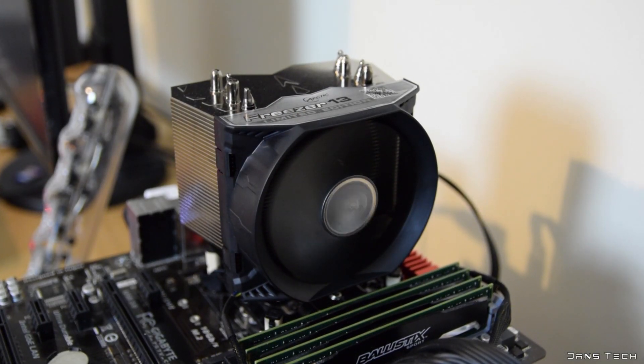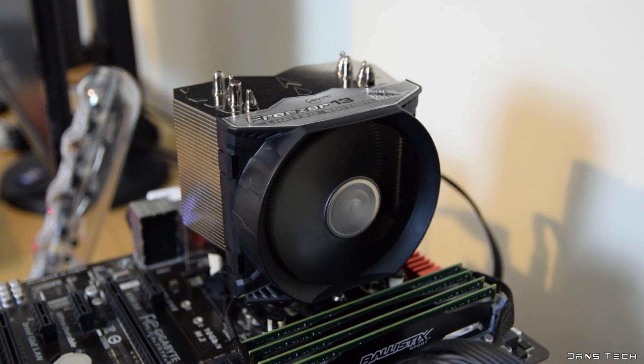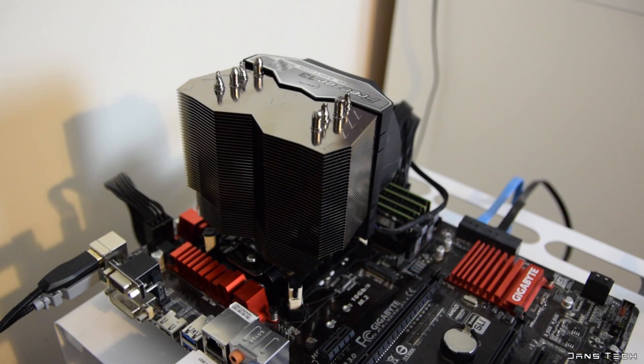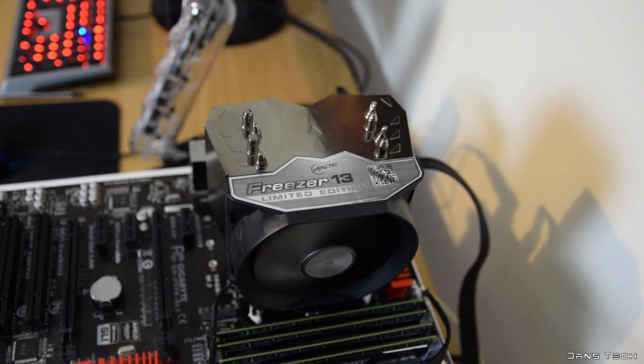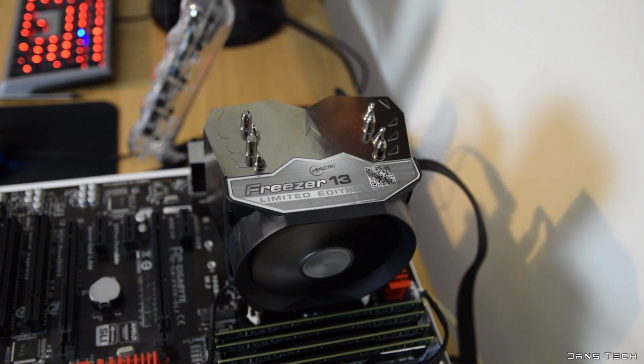Overall it's a great cooler and I really like the aesthetics. The nickel plating was a great idea — it's now a good-performing and good-looking cooler that is very affordable for people on a budget. Arctic have also recently changed their logo, and I quite like the new, more modern design. Hopefully it does good for them. This cooler is pretty damn good for its overall size and volume.